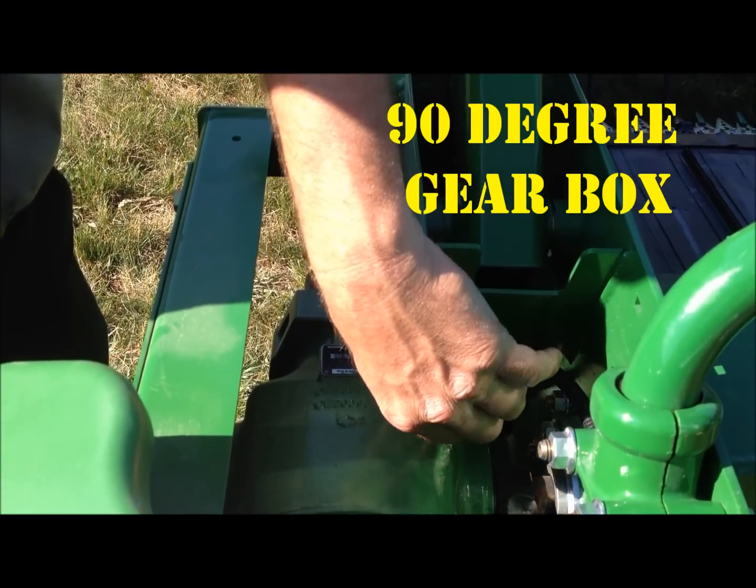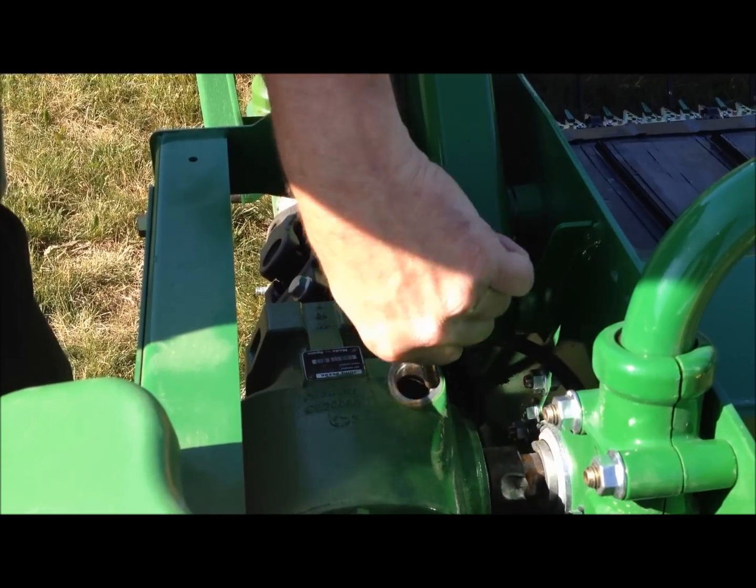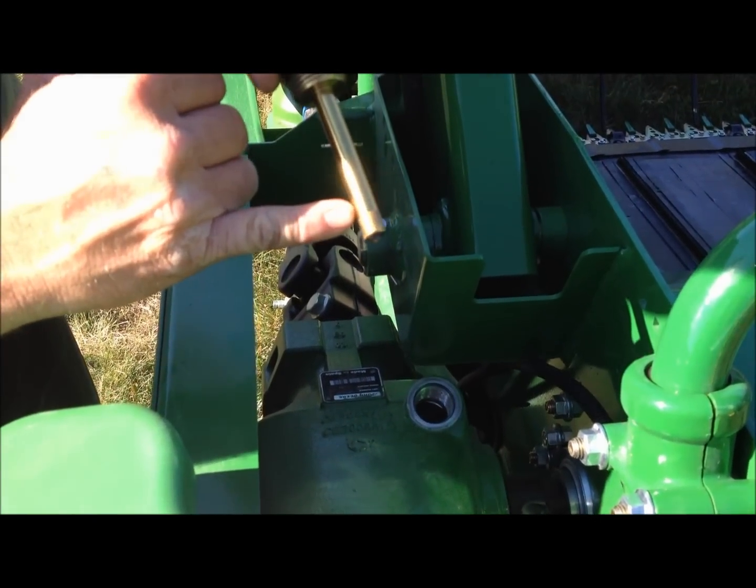Check oil levels in the 90-degree gear boxes with the dipstick. Remove the dipstick — oil should be above the knurls.